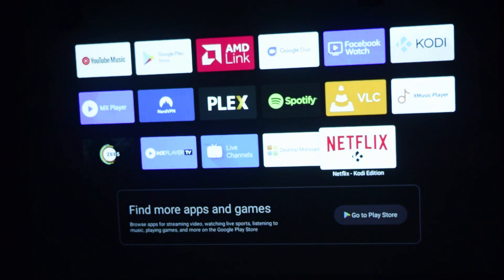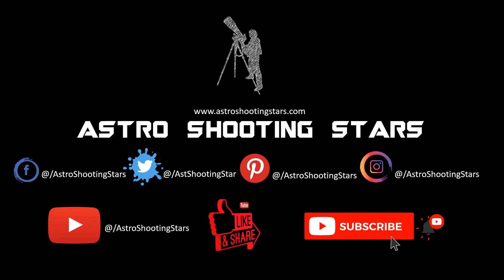As you can see, in the home menu you now have the Netflix Kodi edition application available. This is how you install Netflix on the Extreme Elfin mini projector. I hope you liked this video. If you did, please hit the like button. If you have any questions or comments, leave them in the comment section below and I'll try to answer as soon as possible. If you're new to my channel and not yet subscribed, please hit the subscribe button and click the bell icon for notifications on all new videos. Thank you for watching, and clear skies!